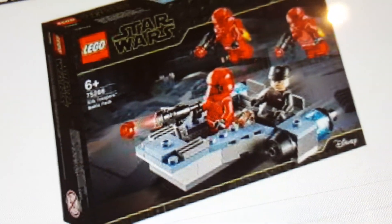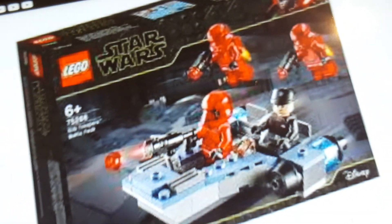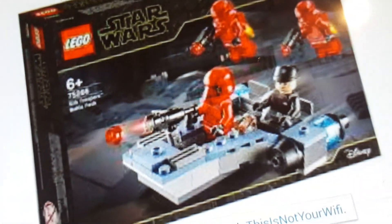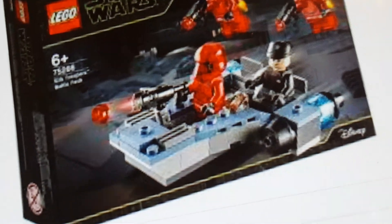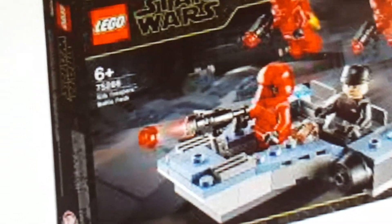The build itself looks kind of like a Micro Fighter Snowspeeder, so it's still pretty interesting — still nice, but not really that interesting. The rest of the stuff isn't really that cool, but you get some nice figures. I don't know, the overall set itself is kind of bland.